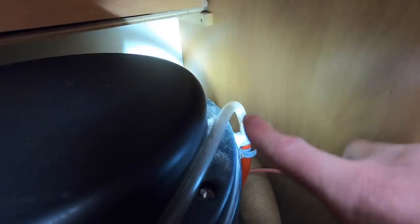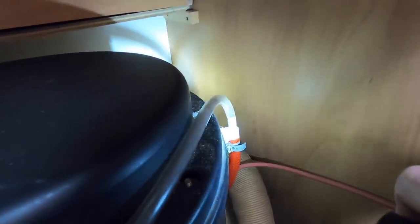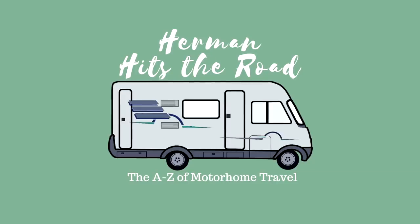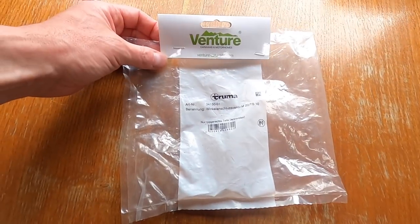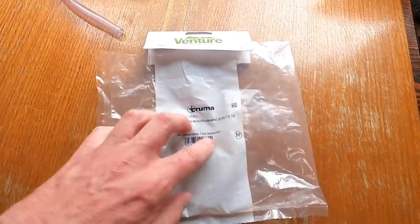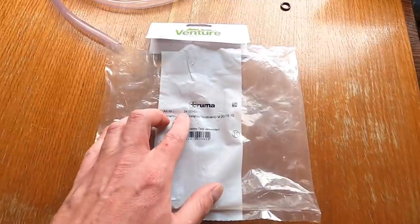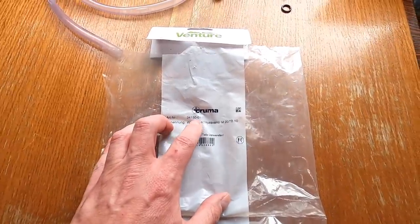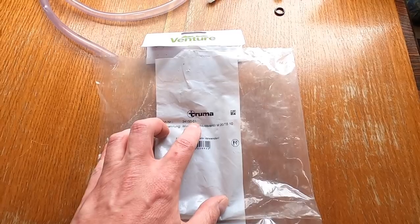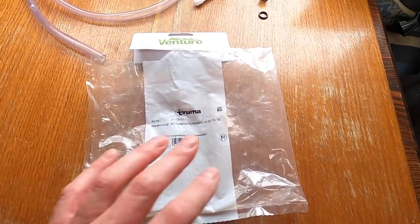I suppose I could just clamp this off so no water escapes, but I don't think I'll do that. I'm going to see if I can get a replacement kit and fix it properly. I managed to buy a kit - I'll put a link in the description, though it'll be different depending on what boiler you have. It's number 34150-01 from Truma, and it is a pressure relief valve kit.